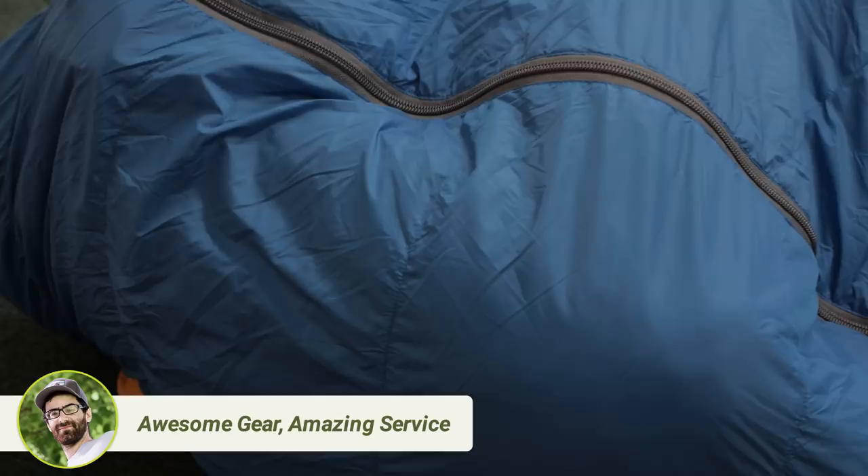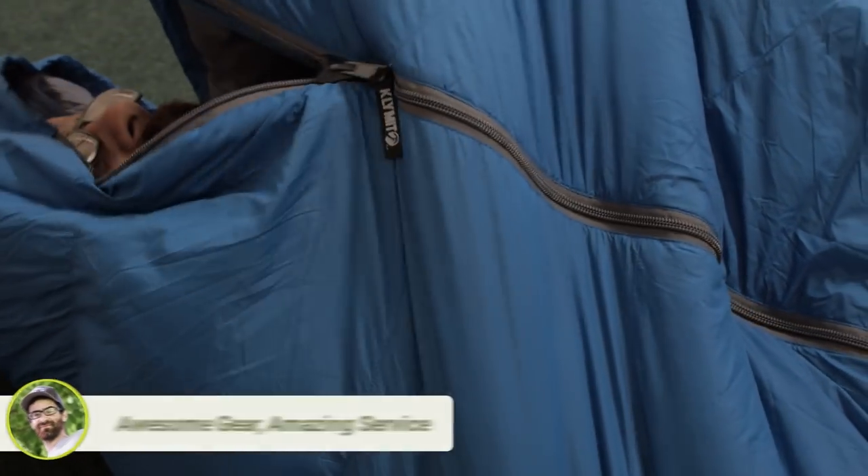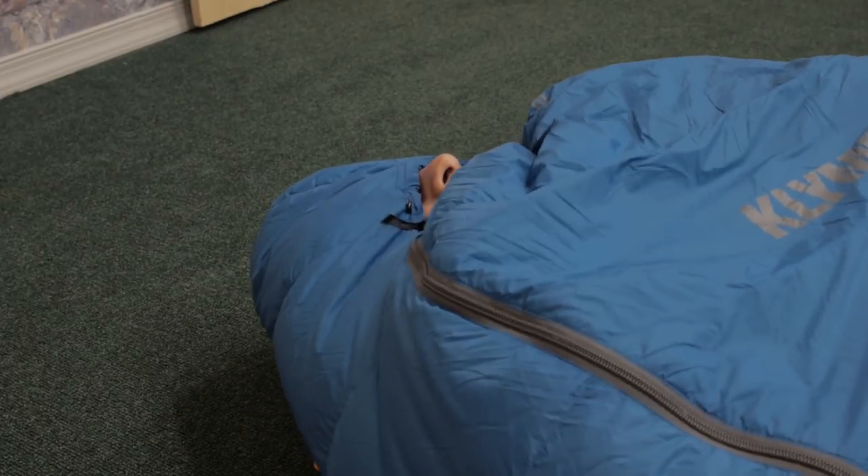There is a three quarter length zipper with a draft guard and a fully insulated hood that can be cinched down if the temperature plummets.